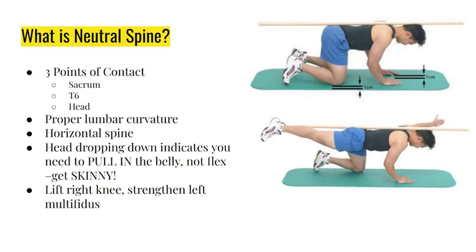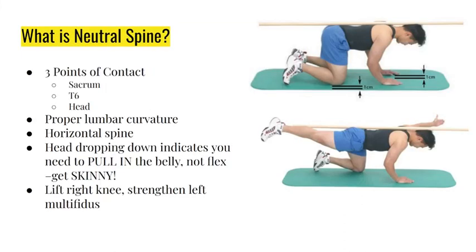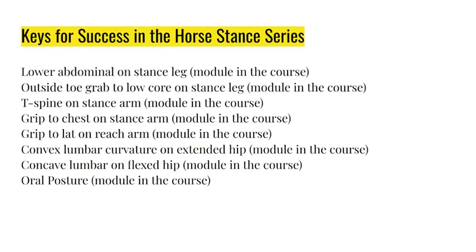There will be a little side bend and a little hip hike on whichever knee is on the ground - that's totally normal and shows proper torsioning while moving through the hips. You should have a hip hike when standing on one leg. Concave lumbar curvature on the flex hip: the leg you're kicking straight back will have a lower hip - that should happen. Oral posture is also very important.